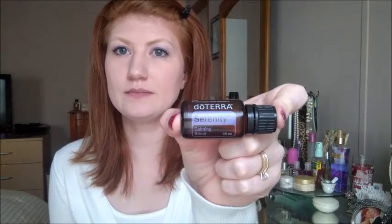Lastly, I'm doing a giveaway for my subscribers — this doTERRA Serenity oil, which is a calming oil blend. To enter, all you have to do is be subscribed to my channel and leave one comment below this video. The giveaway ends April 1st and I'll draw one name from the comments. Please like and comment for this doTERRA oil giveaway. Hope everyone has a good day — good luck, bye!